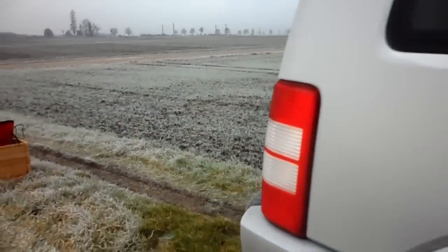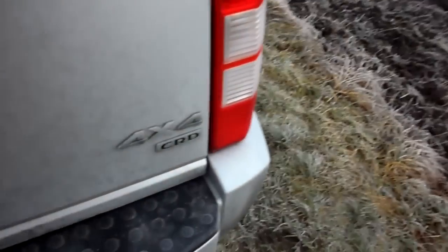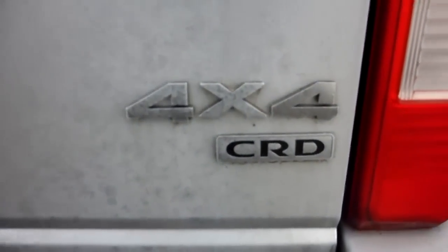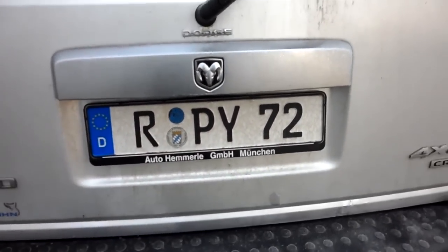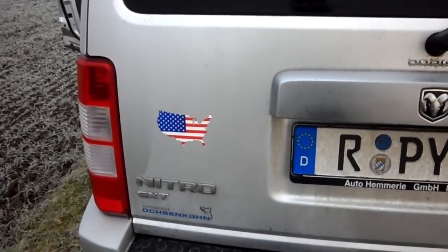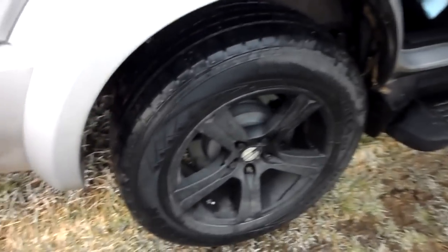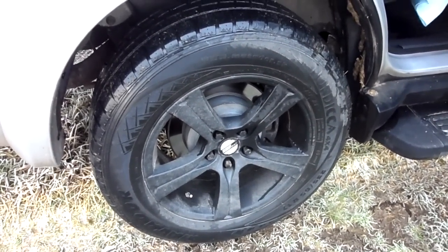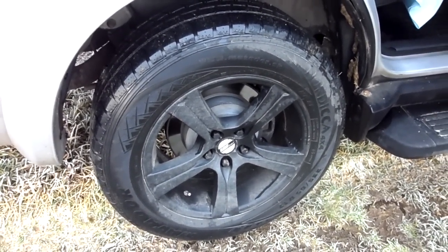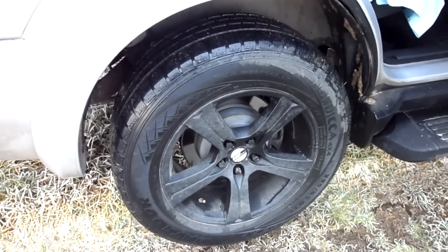Let's go to the back. You can see the trunk lid. 4x4 CRD — Common Rail Diesel. This is my license plate. My American flag. And on this side you can see my 16 inch rims — these are snow tires, just for the winter. I have 20 inch chrome, just like everybody else has with this Nitro.